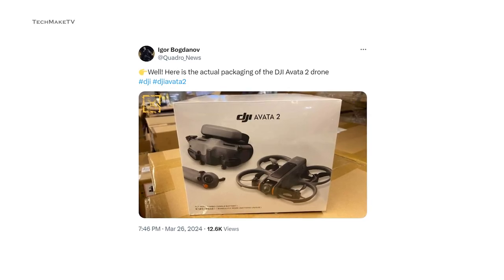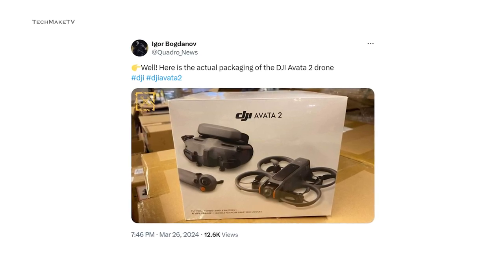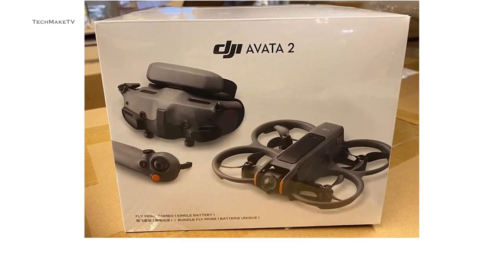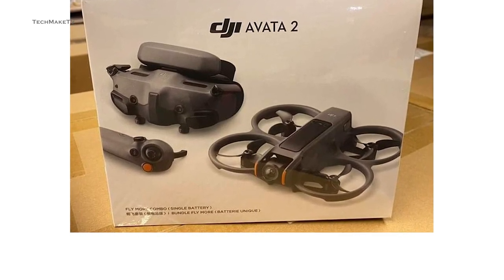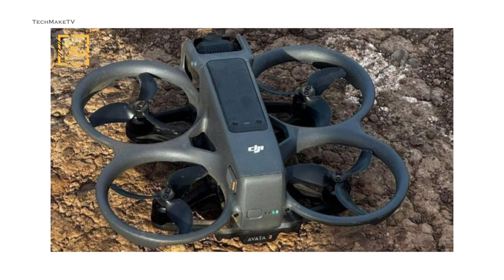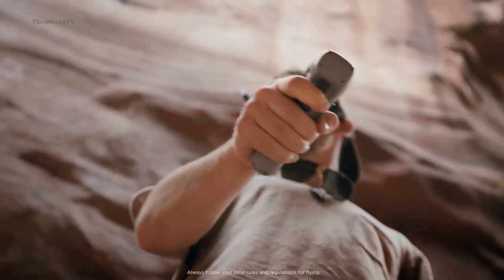Quadro News, known to be a reliable tipster, recently shared pictures of the Avatar 2's actual packaging on his X account. This gives us a glimpse of the new Avatar 2, which is completely redesigned compared to the original Avatar. The drone has been flattened, making it more compact than before. This will also make the drone more stable in the air, and you will be able to fly with confidence.